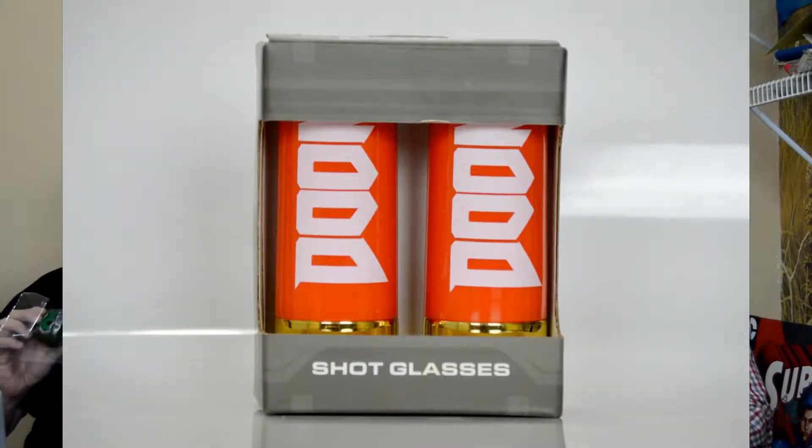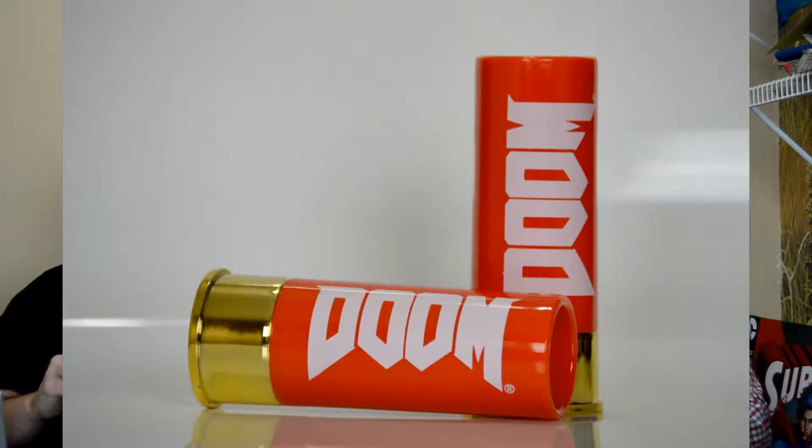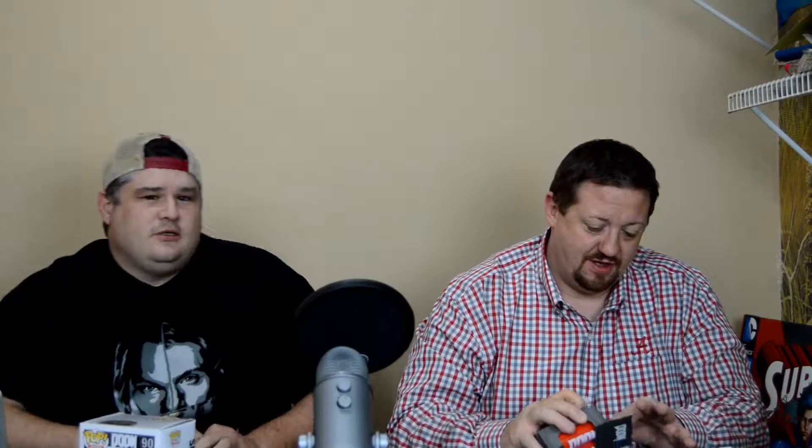Next up is a pair of Doom shot glasses. They're not just shot glasses though — they're shotgun shells. That is pretty cool. Take your shots — shot, shot, shot, shot, shot. Or drink your apple juice in it, you know.